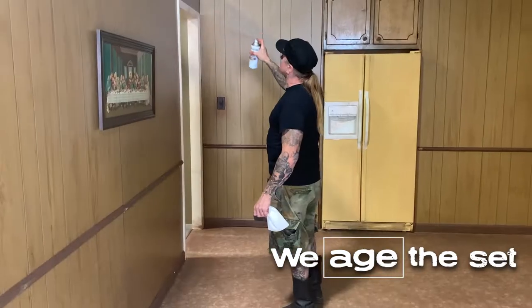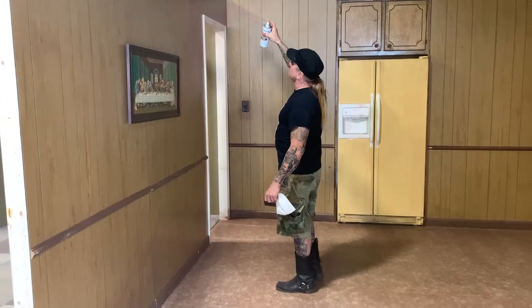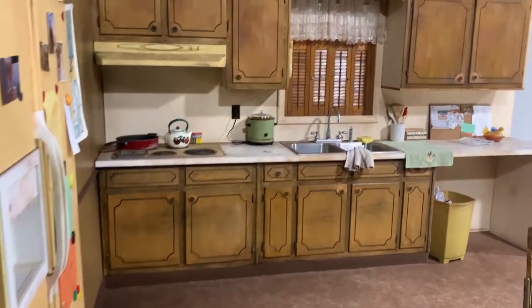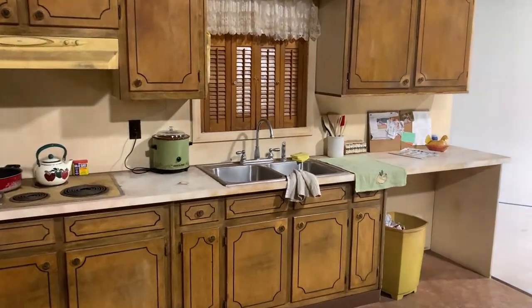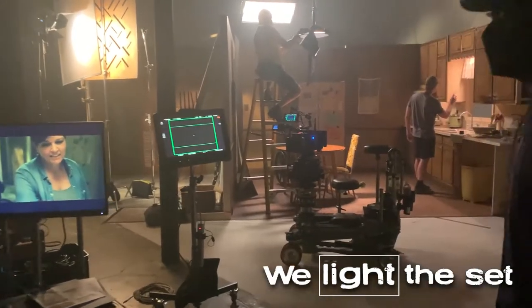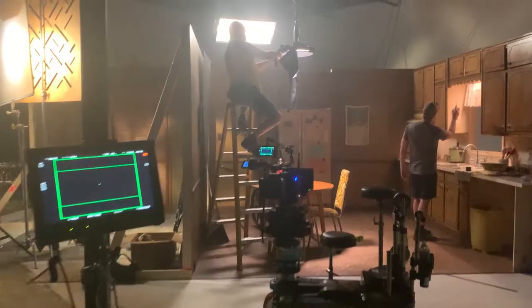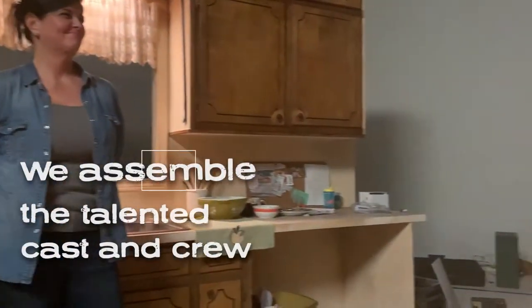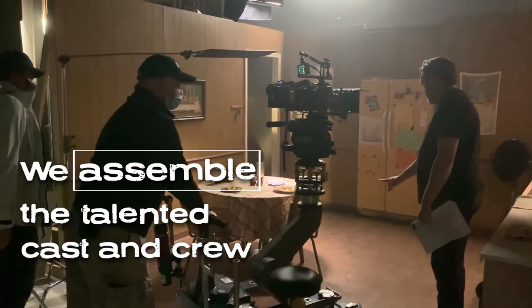We age the set. We light the set. We assemble the talented cast and crew.